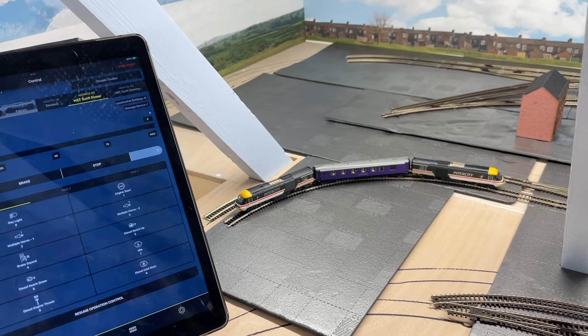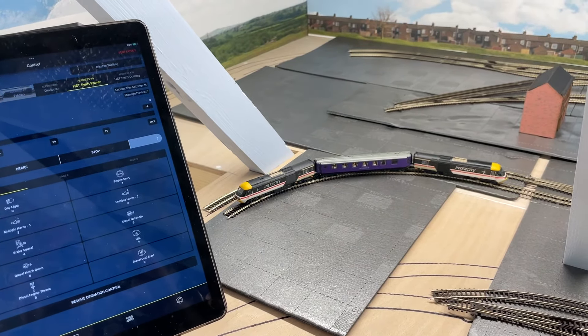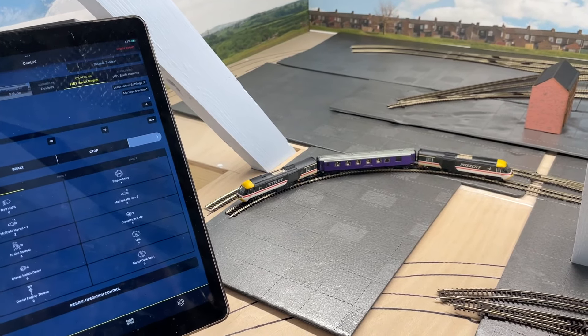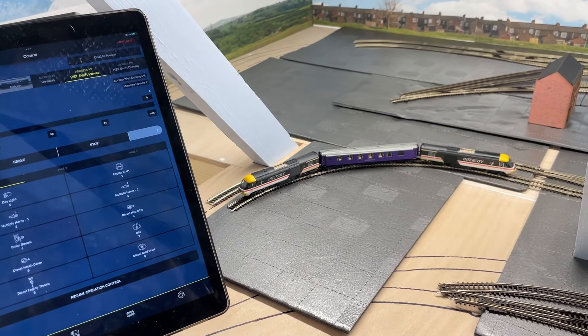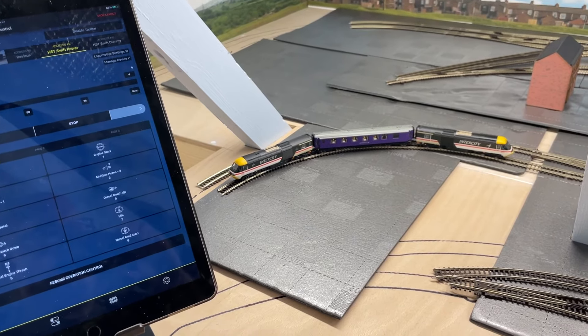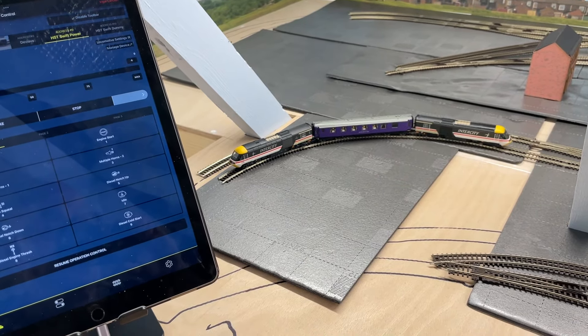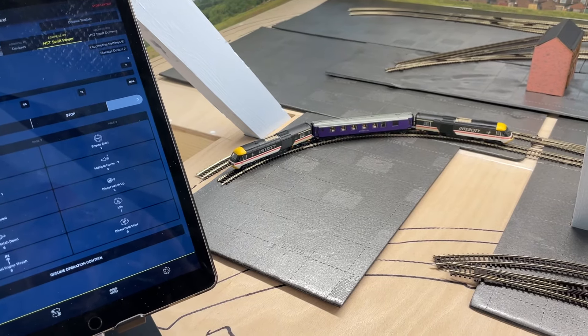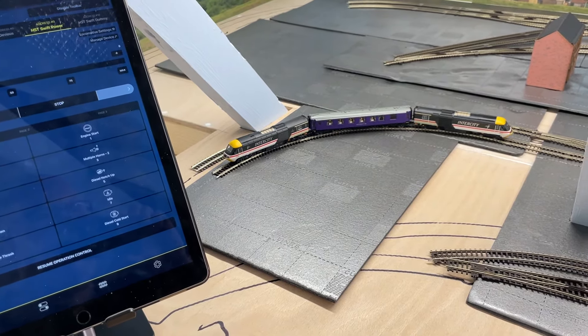I had a few issues with doing the work on the locos, but as I've always said, I'm no expert, so I did struggle a bit in a couple of places. After some time I got both of them working.